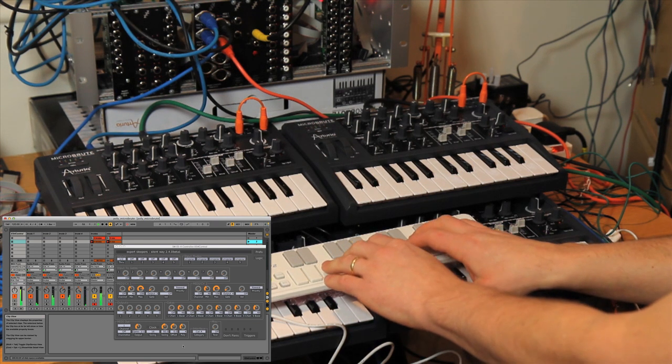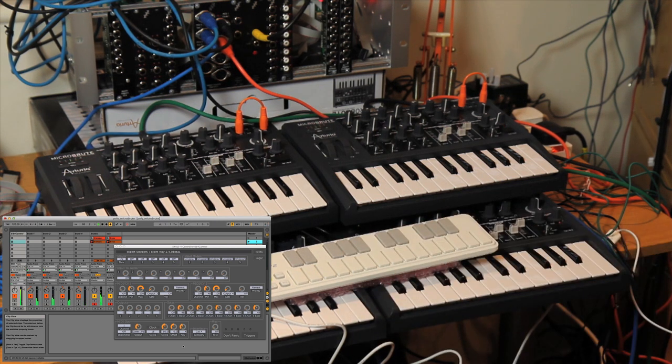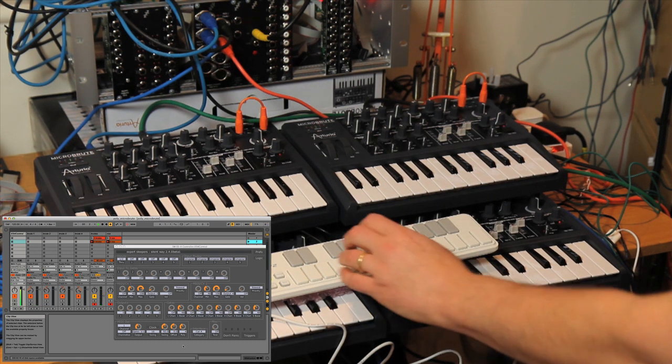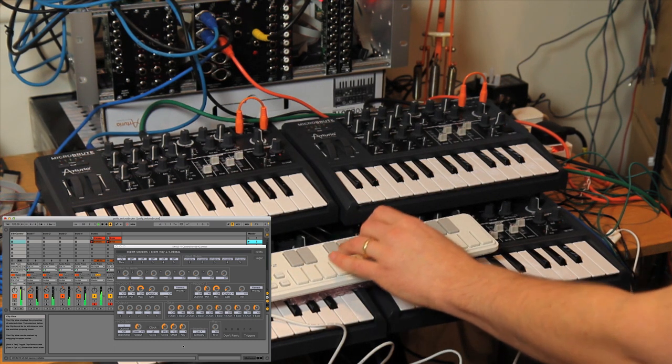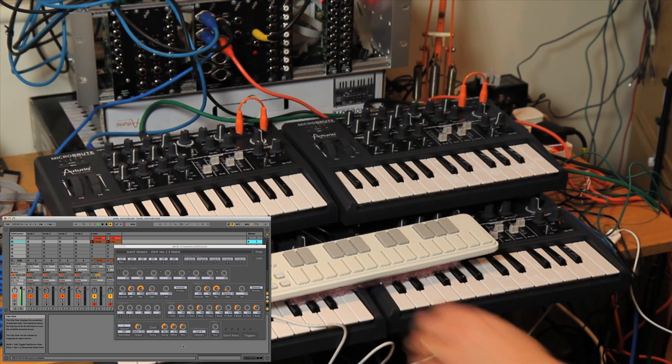The real fun of course is playing more than one Microbrute at a time to make a chord. I've got quite a long release on there, so even when I'm playing a monophonic line, you can hear it's a poly because the notes aren't cutting off as soon as I press the next key.